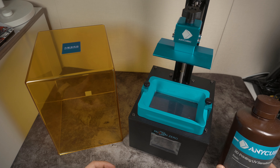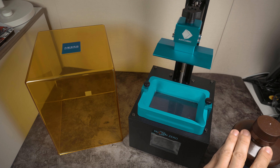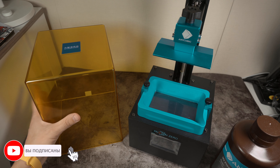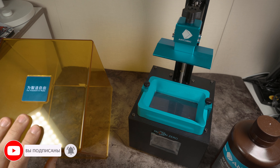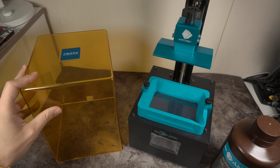В чем же клевость? Клевость в том, что данная печать очень точная. Вы можете делать реально очень клевые, точные детали. Эта печать очень популярна у людей, которые занимаются какими-то мелкими копийными фигурками. Данные полимерные жидкости очень подвержены воздействию ультрафиолета, поэтому используется вот такой короб, который не пропускает ультрафиолет, чтобы не попортить вашу детальку.